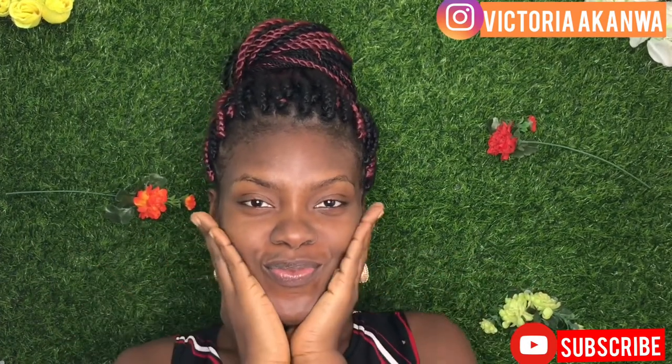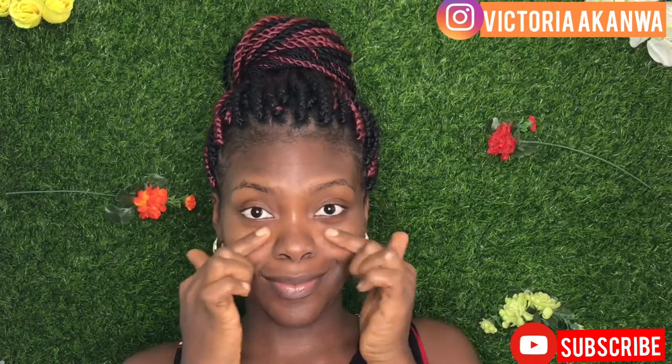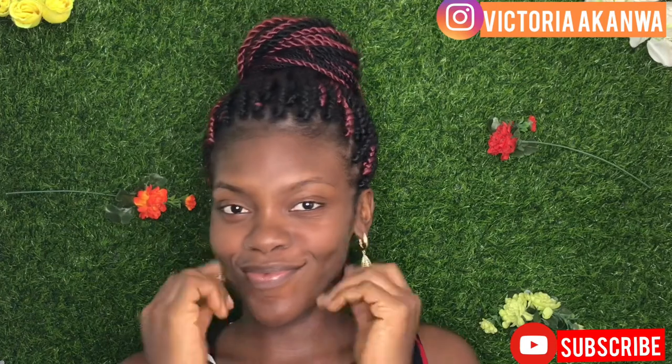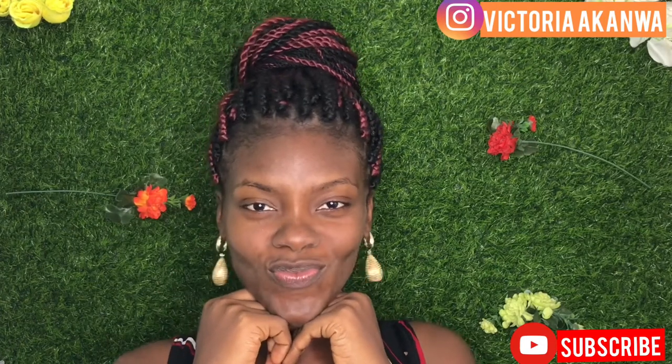Hi guys, it's Victoria, welcome back to my channel. Today I'm going to be showing you how I made this beautiful coffee scrub and turned my dry and tired face into a glowing one. Coffee is such an amazing product.